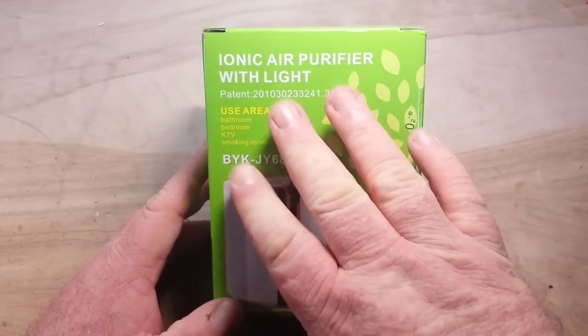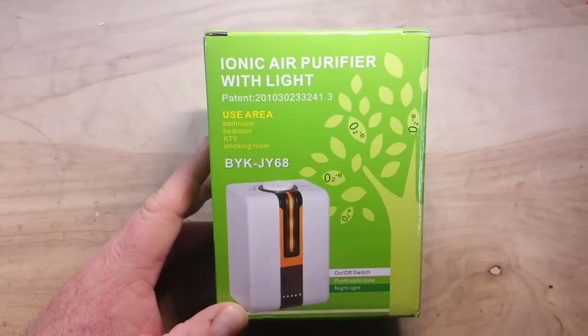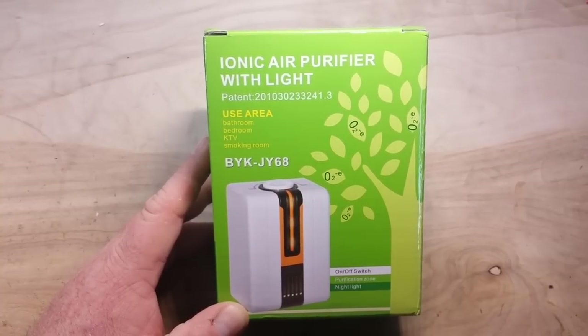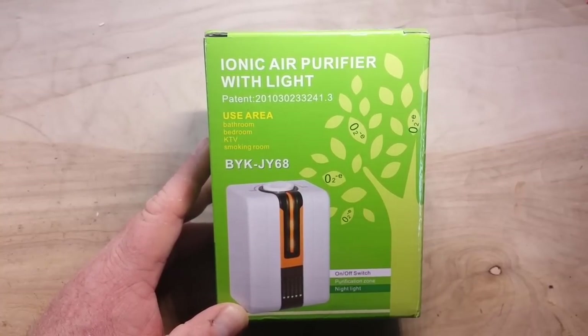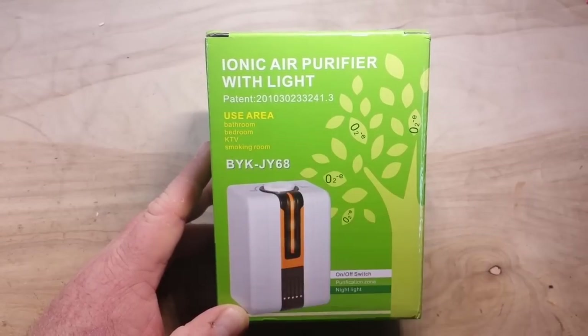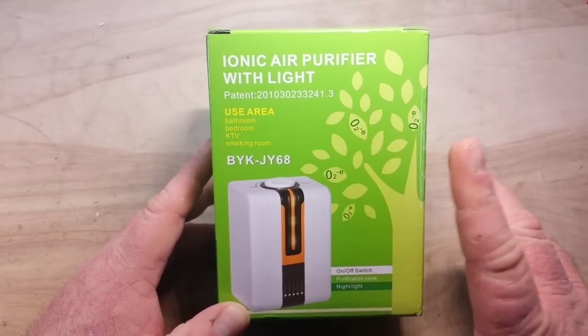Hey, what's up guys. Today we're going to take a look at this ionic air purifier with light. This is from GearBest — they sent this out free of charge for us to take a look at, and they did ask that I put their logo on, so there it is for a few seconds.